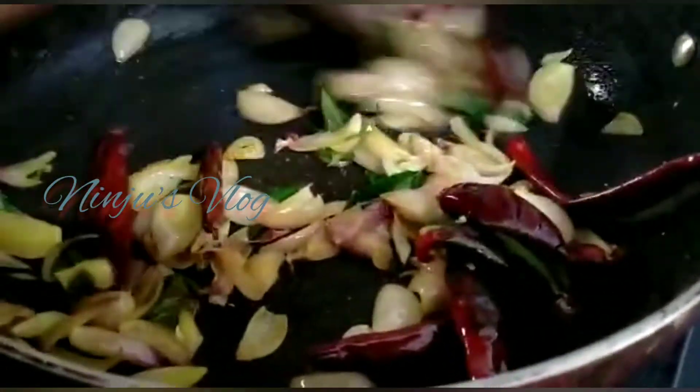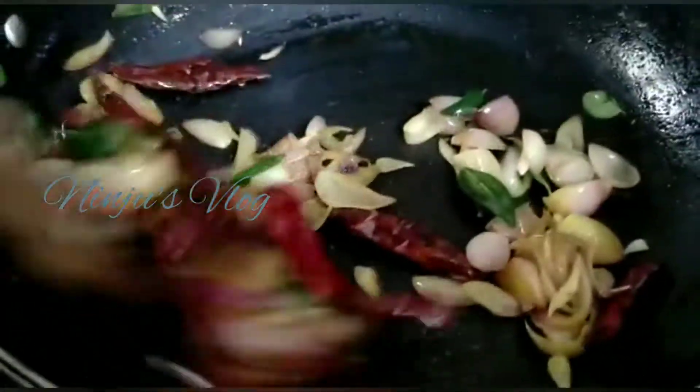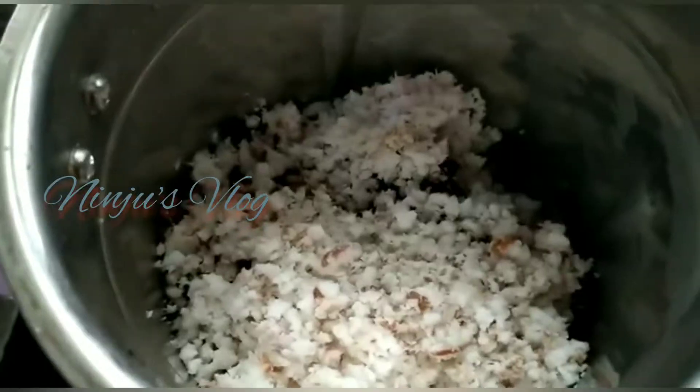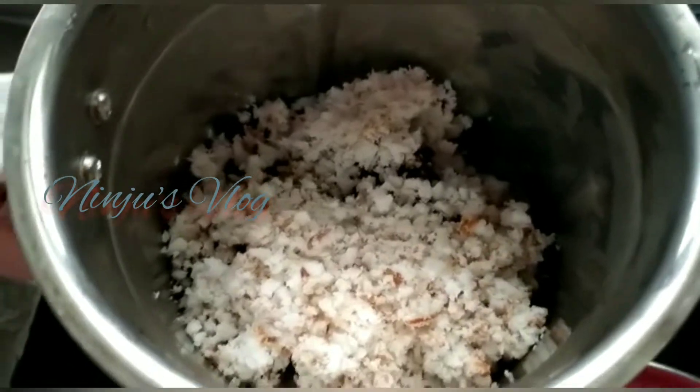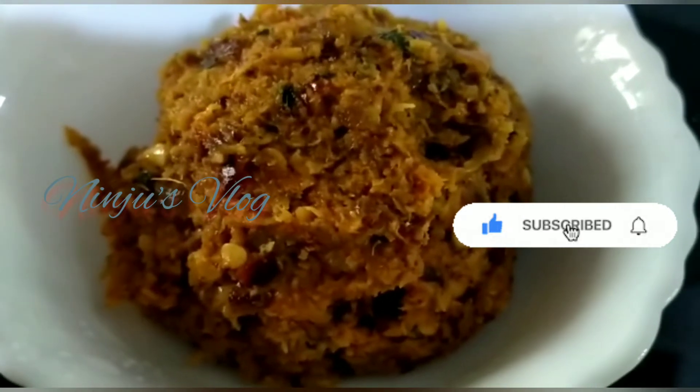Now we will turn off the gas. Put in some water and make it dry with a spoon. Add 1-2 tablespoons of ice. If you want, fill it with 1 tablespoon of water.